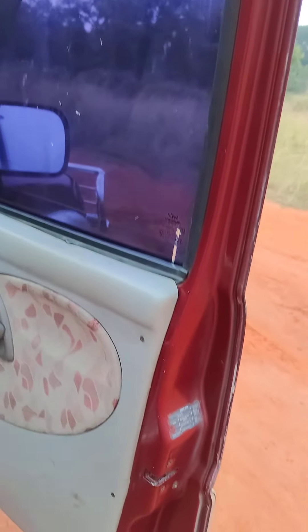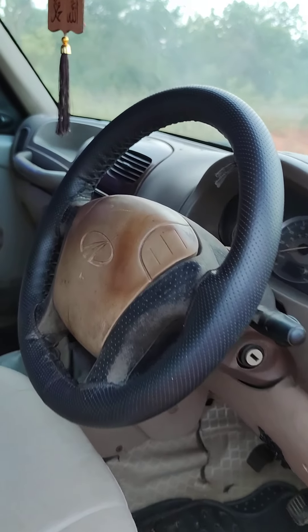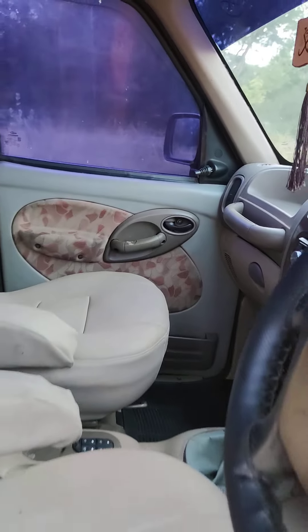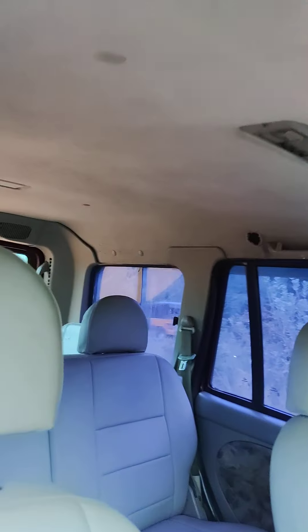As you can see, the door pad is here. There is a power window station. As you can see, the AC vent is here. The vents are in good condition. It looks like a clean dashboard.